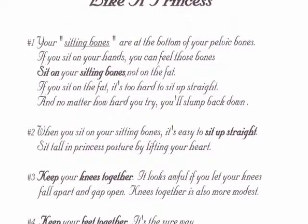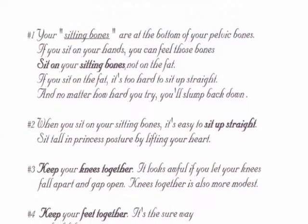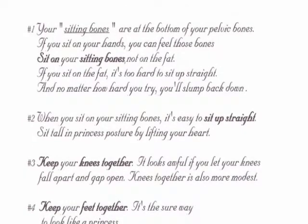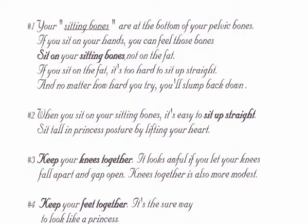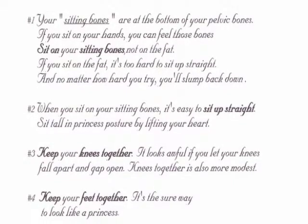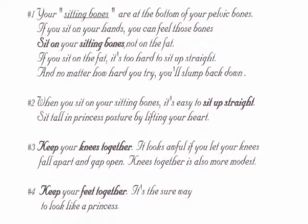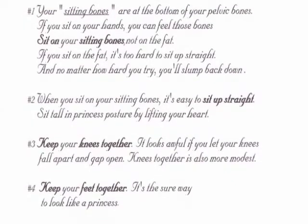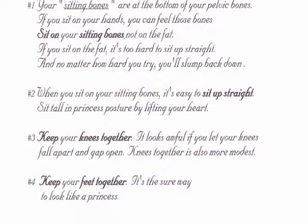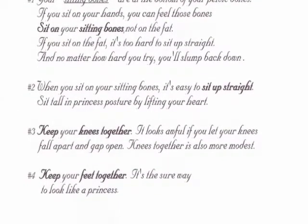Once you have figured out how to sit on your sitting bones, you want to keep your knees together. That's the most important thing, especially when you're wearing a dress — a beautiful princess dress. You don't want to have your knees gaping open. It looks as though you're very sloppy if you let your knees fall apart, besides not being modest. You also want to keep your feet together.